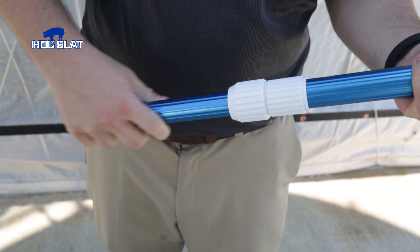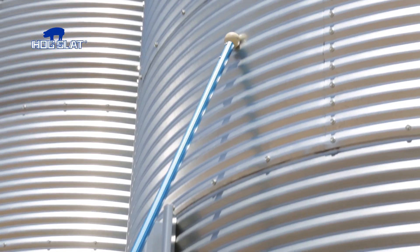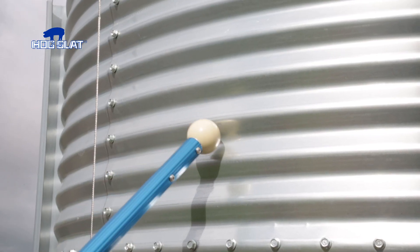To use, simply extend the pole, slide the ball down the side of the bin and listen for the change in sound. Or you can tap the ball against the bin as well.